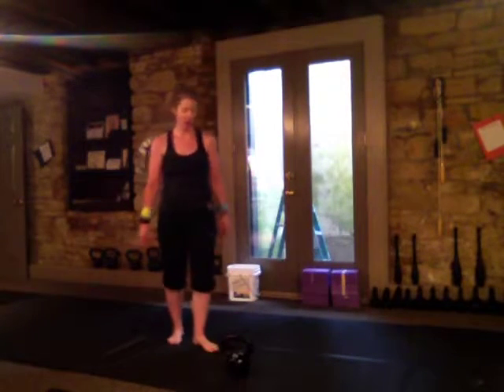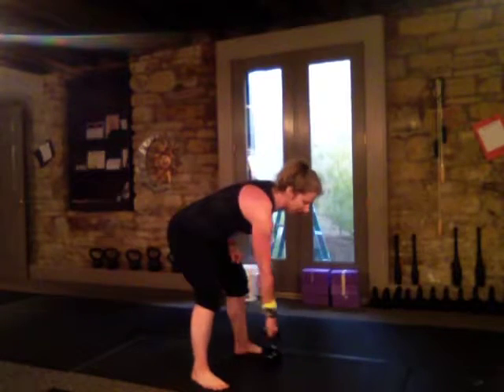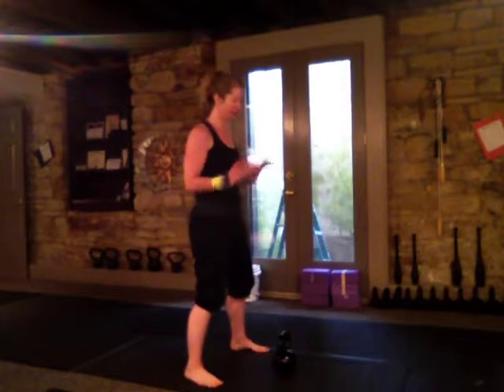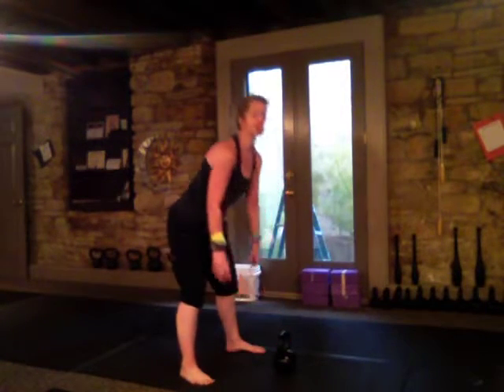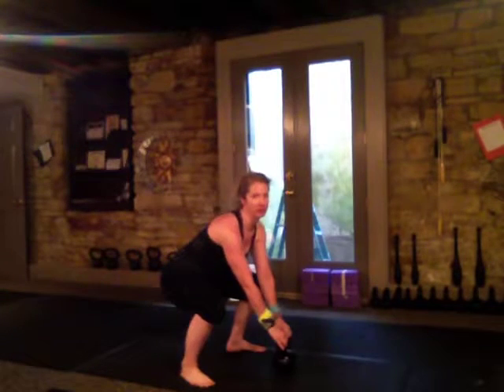I'll also feel much more stress or muscle tension in my quads, because really what I'm using is my quads to push the bell up. Squatty swings usually start with a squatty setup, so I always tell people not to just come down to the bell, because without doing a proper hip hinge you're probably going to do one of two things: a forward bend to the bell, or squat down to the bell.